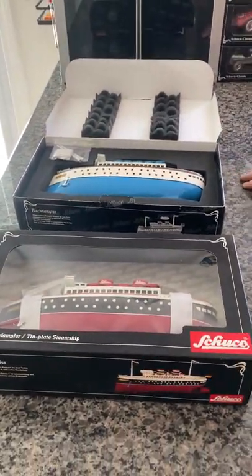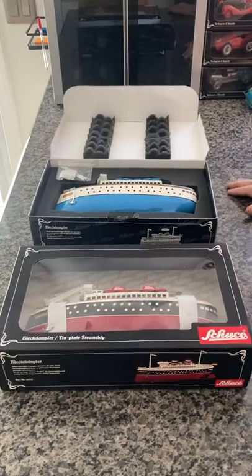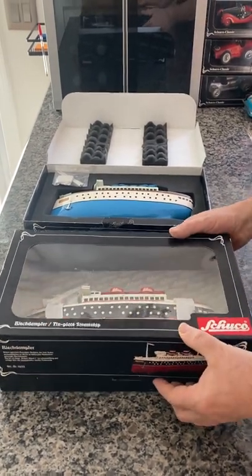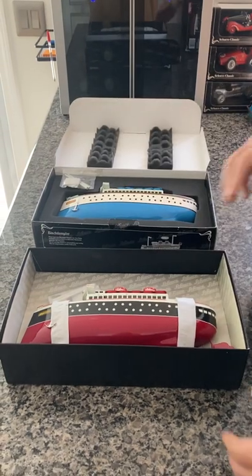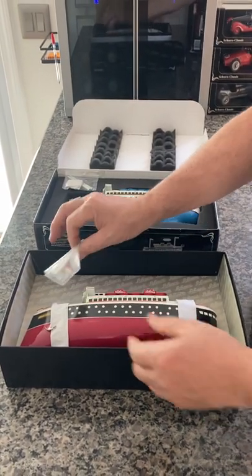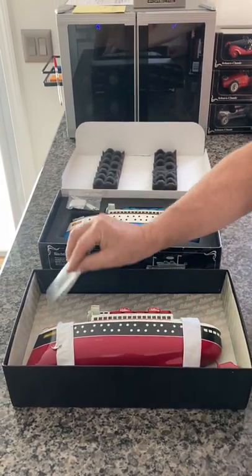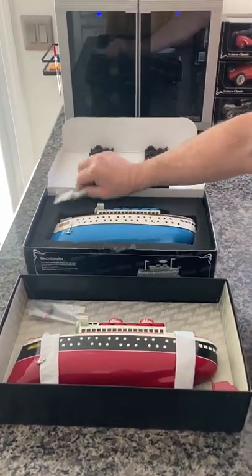These are both clockwork and both approximately 12 inches in length. They are both new old stock — they have never been taken out of the boxes, never been used or played with. You can see they have the original flag poles with the flags and the original key. This one still has it fixed to the box.